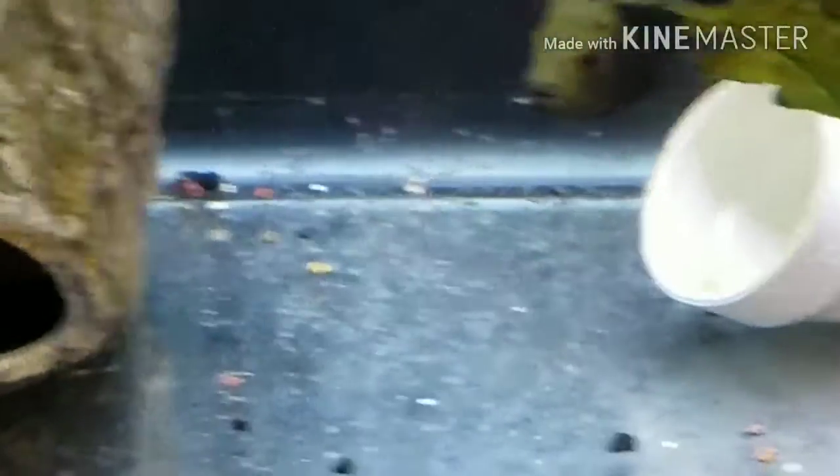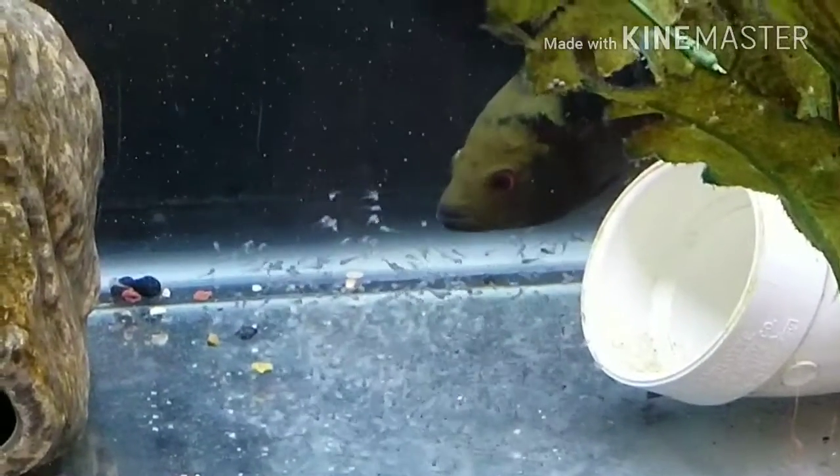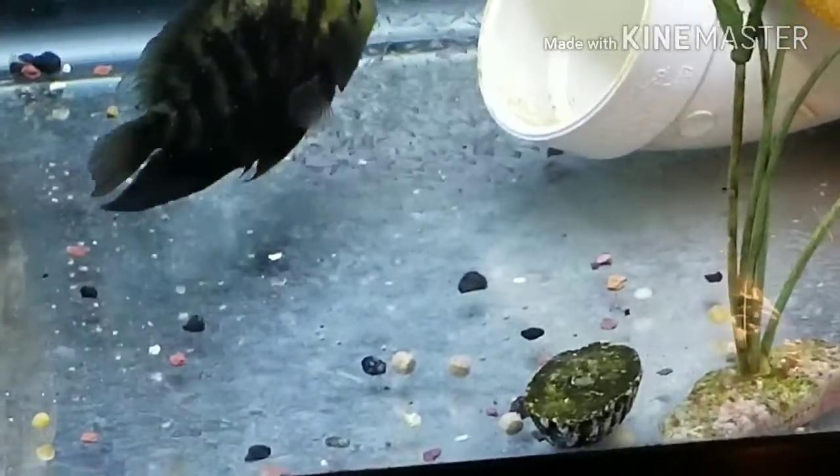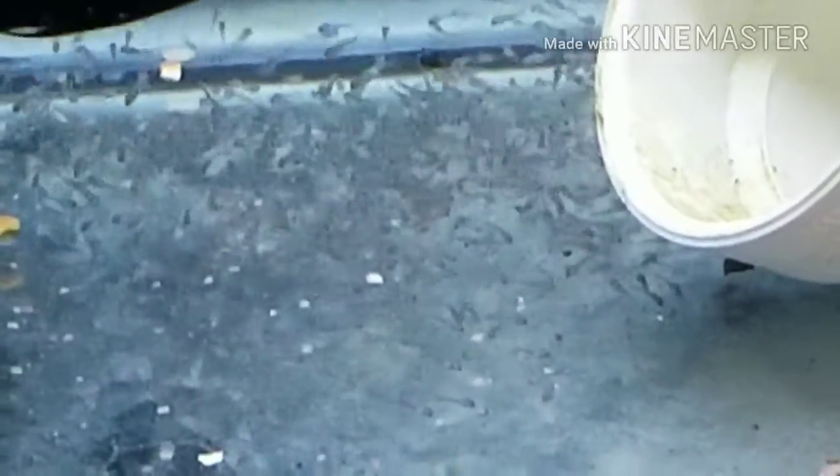I can see them picking them off now. They're going to beat them throughout the whole water column, so they'll be able to eat for a while. Right now they just have it around. Mama — she eating. And they are a feast with it.